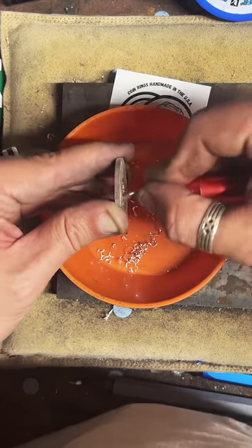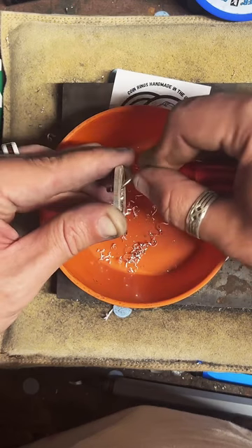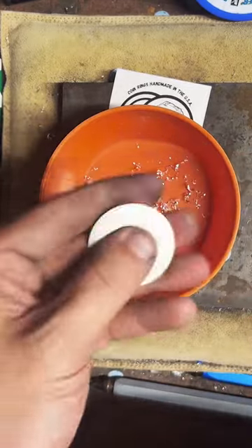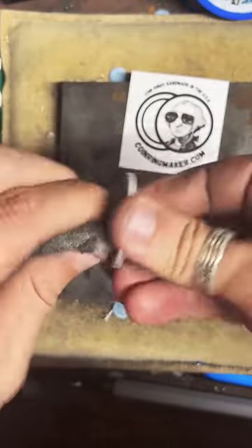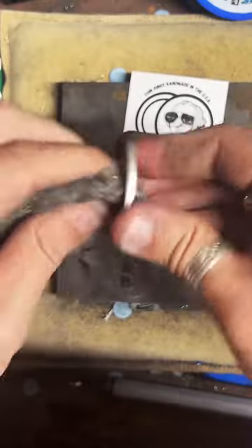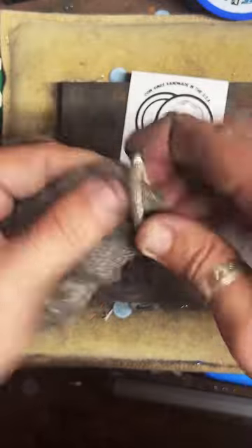I've had some people come on here and get real mad at me like, 'Do you even know how to use a deburring tool?' And I'm like, for what it's supposed to be used for — not really. But I have been using this on coins for a long time. I think I'm just getting better at mesmerizing people, hypnotizing them with my low calm voice as I slowly turn coins into rings. The comment section's been a little quiet — I think I'm just being too soothing.